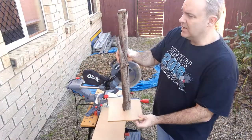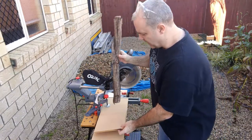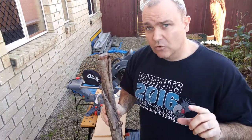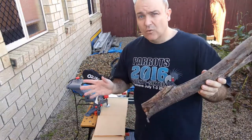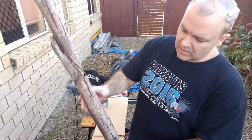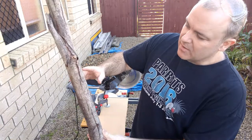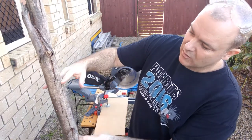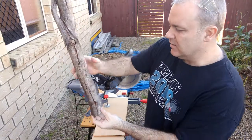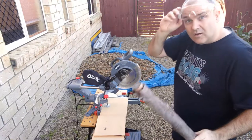If we just plonk that on there straight away, there's too much leverage and this will just tip over when they fly onto it, so we need to make it shorter. But you don't want to make it too short because you don't want their tails hitting the ground. Because I'm mainly doing this for Hahn's Macaws and they're roughly 13 inches long, you can pretty much make it half that height — so about six inches should do well. We'll also have a nice little feature knot in there, which is cool.